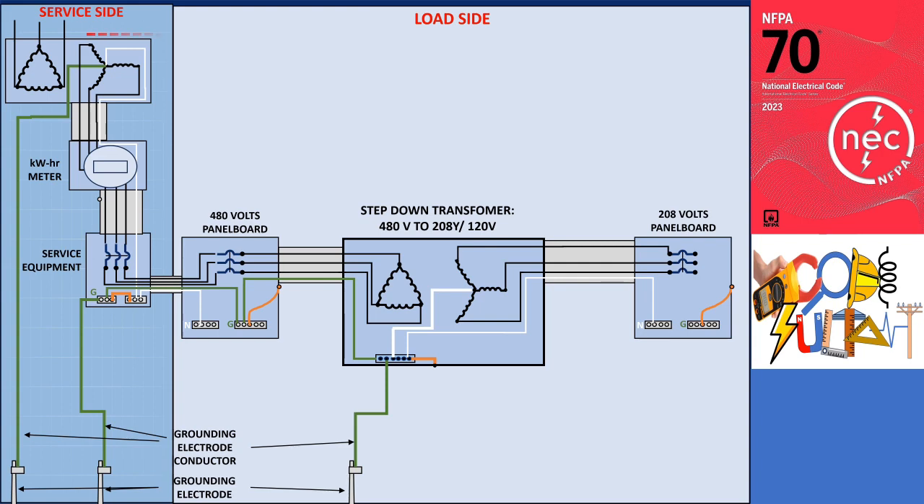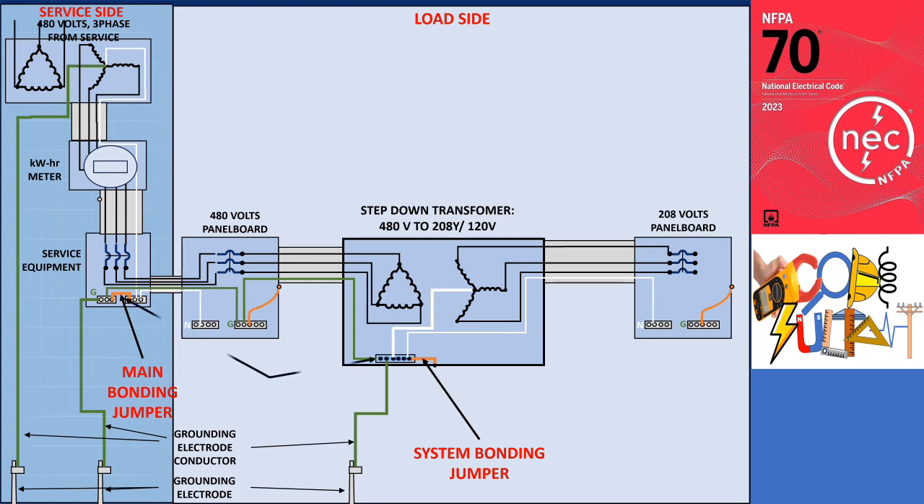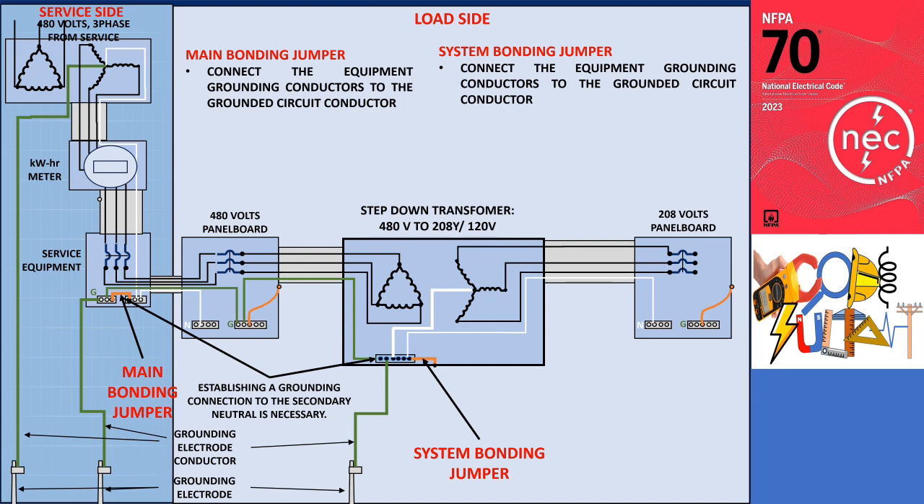The illustration shows a grounded service system with a secondary voltage of 480 volts. The premises also required a voltage of 208 volts and 120 volts, hence a step-down transformer is provided. This illustrates the main bonding jumper and system bonding jumper, which serve identical electrical functions in a grounded AC system. Their purpose is to connect the equipment grounding conductors to the grounded circuit conductor, either at the source of a separately derived system or at the first disconnecting means provided by the source.